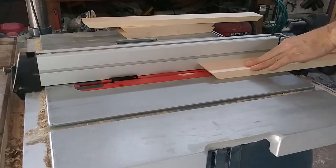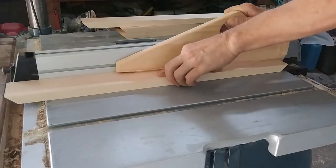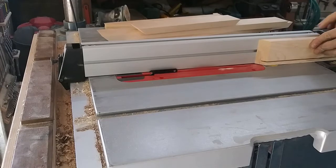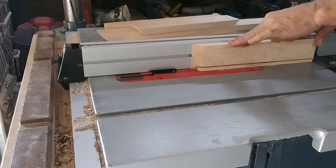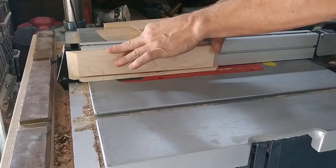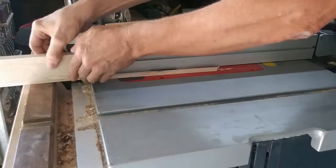After switching back to my rip blade, I set the blade height for the first cut of the back rabbet. All four pieces will run at this setup, then I adjusted the fence and blade height to the second cut. When cutting rabbets like this, it's important that you plan ahead so that the waste falls free from the blade after the second cut. You don't want it trapped between the blade and the fence, since it could come shooting back at you at a high rate of speed — and that's no fun.